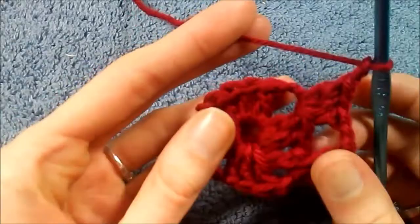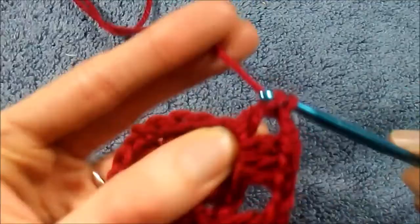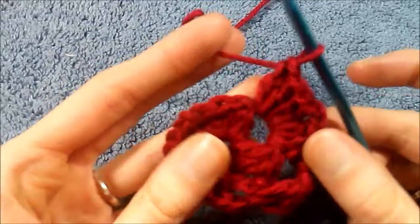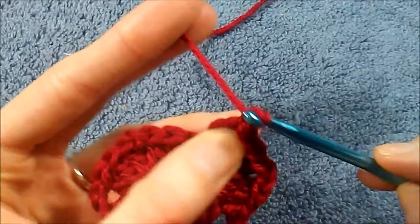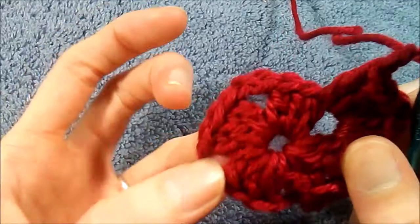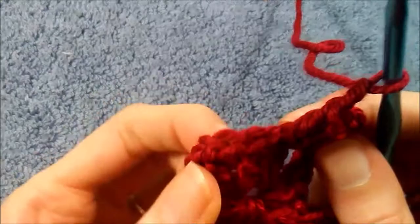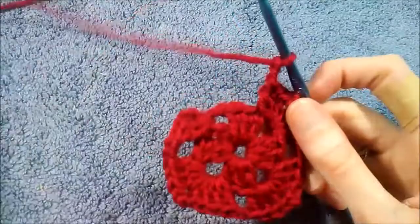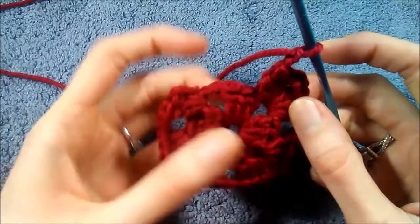Then we're going to do a chain two and do another cluster of three double crochet — one, two, and three. Now I'm going to repeat this pattern: a chain two and then in the corner three double crochet, chain two, three more double crochet. I'll repeat that in the next two holes and pause the video to work those six double crochet and a chain two in each corner.